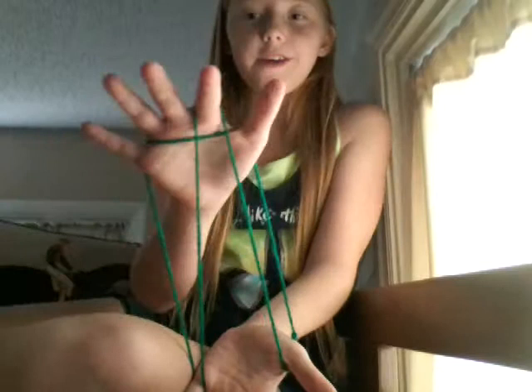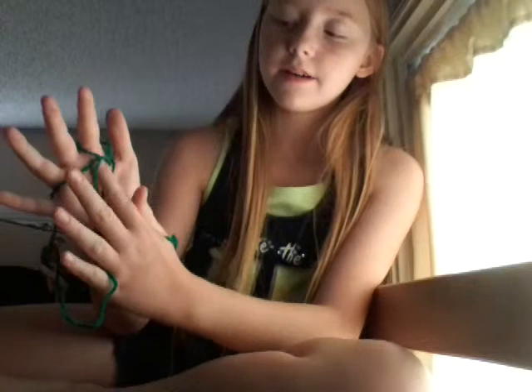We are going to take our index finger and get this loop — pull it back, so you make a huge A. Then we do the same thing with the left hand. We take our index finger and pull it back. So now we have three diamonds.